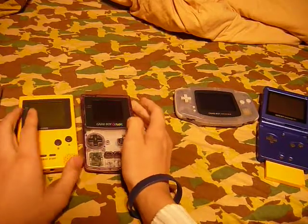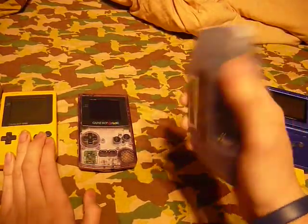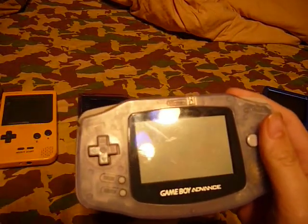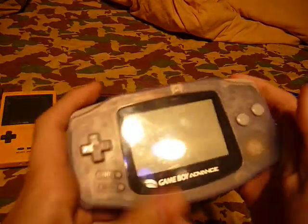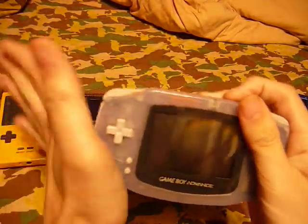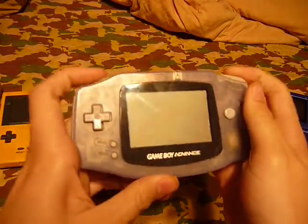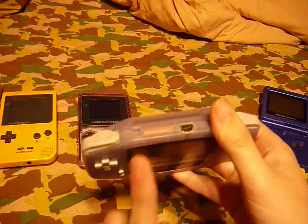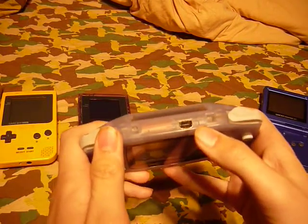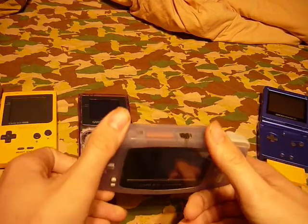From Game Boy Color, you've got what I believe to be the worst design Game Boy ever — the Game Boy Advance. I call it the hand digger, well not really. The addition of the L and R buttons — the cable goes here.